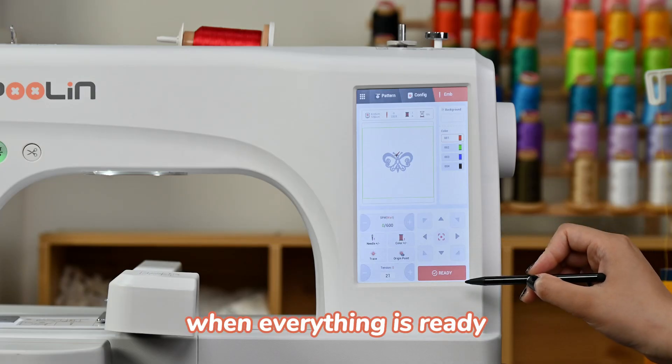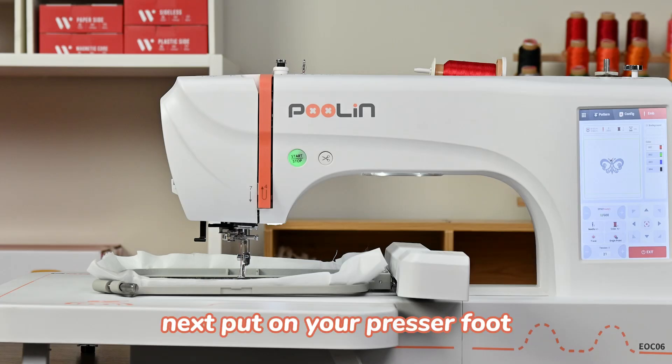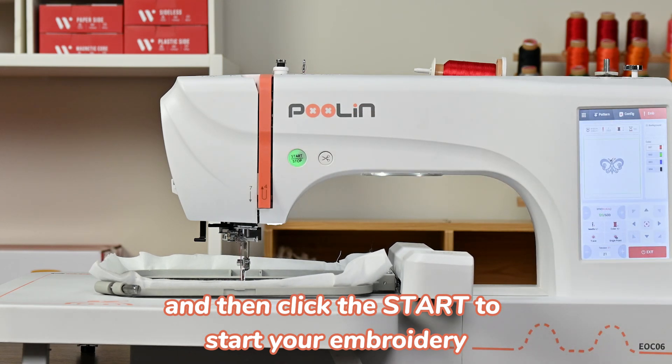Here you can directly adjust the tension of the top thread. When everything is ready, you can click ready to start embroidery. Then put down your pressure foot and click start to begin your embroidery.